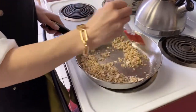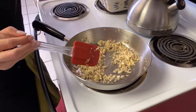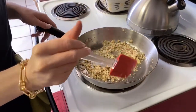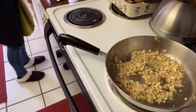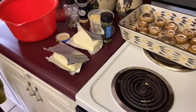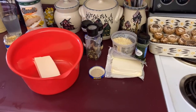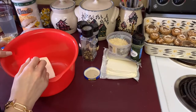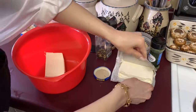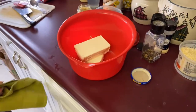Now while this is cooking, we're going to make the other part of our filling. I have two blocks of cream cheese over here, and I just have a mixing bowl here. The cream cheese has been sitting out to soften. I'm not sure if I'm going to need two, but I have them open so we might as well use two. Like I said, we're doubling the recipe — the original recipe just calls for one.